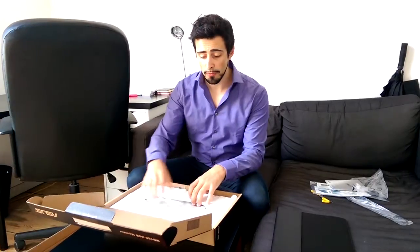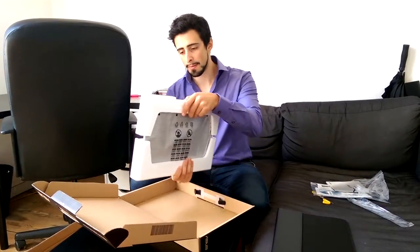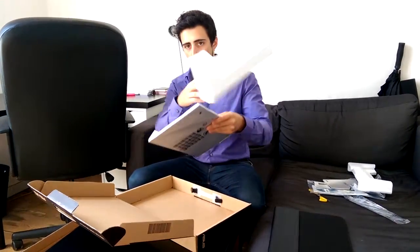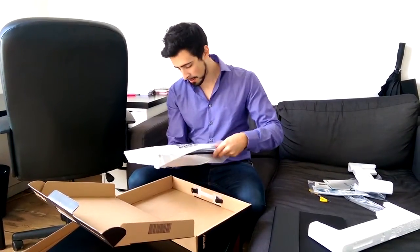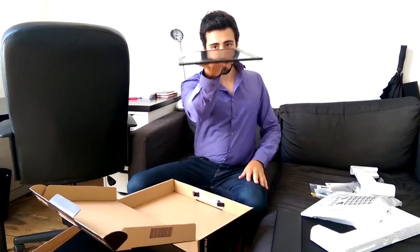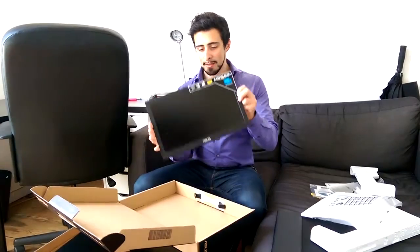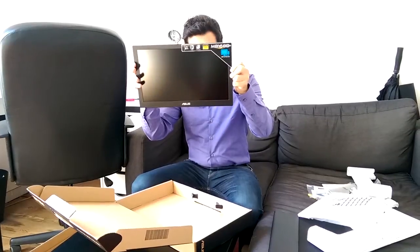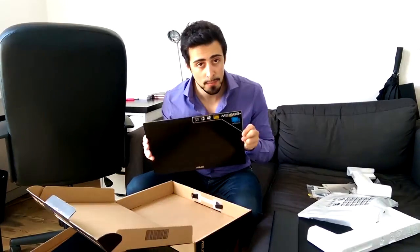And now the moment we've all been waiting for — oh wow, this is very lightweight, that's amazing. Doesn't even feel like I'm holding a screen, that's really cool. That's super thin — look at that, that's a super thin screen. It's got all the stickers telling you what's in it: MB168B+, that's it.